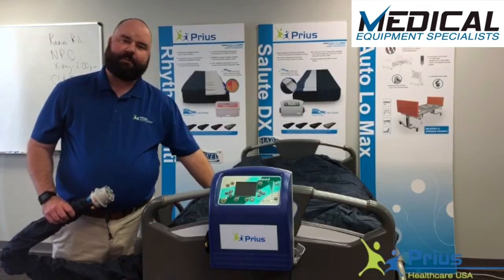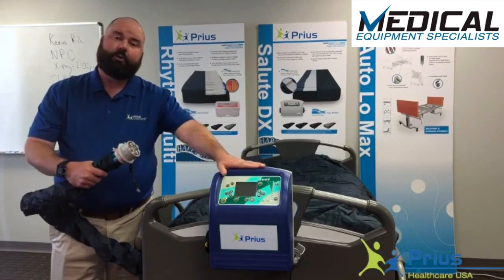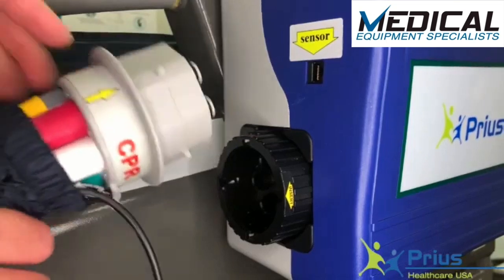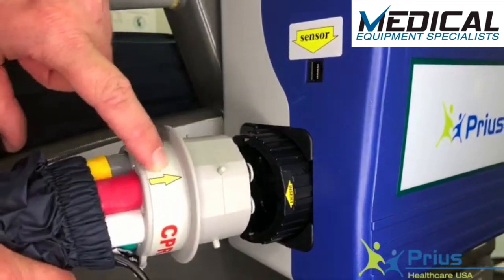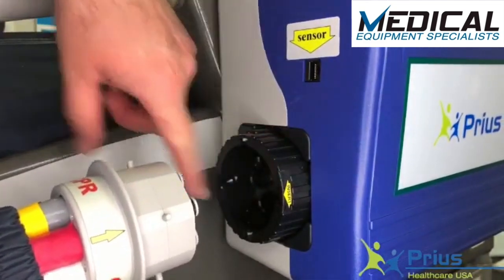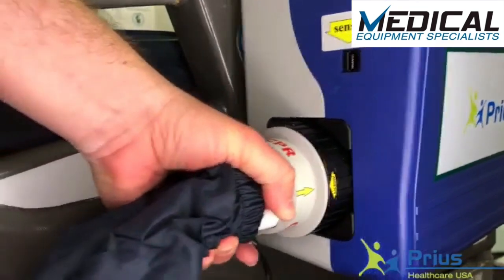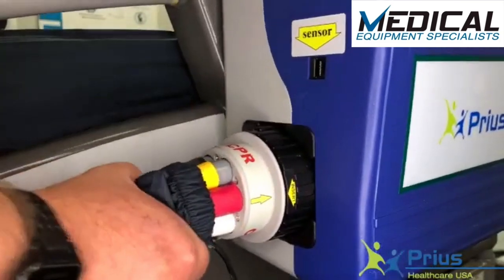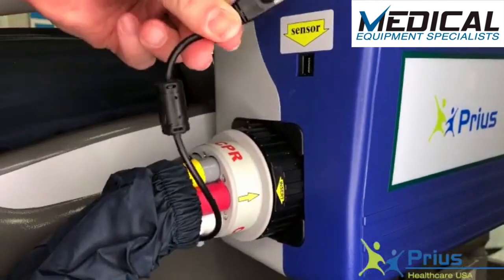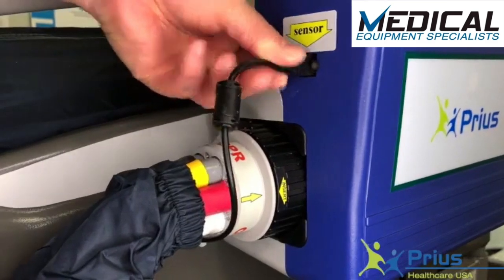Once the mattress has been strapped down to the bed frame, the next part is to connect the mattress coupler to the control unit itself. To connect the mattress coupler into the control unit, you're going to want to line up the yellow arrow with the insert indicator on the air outlet plate itself. Once those are lined up, it'll fit in like so with a tight fit. The other thing that needs to be engaged is the sensor cable — much like an ethernet jack — that will plug right into the side of the unit.